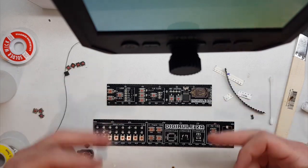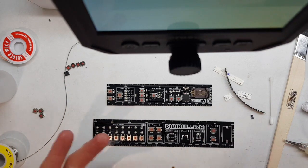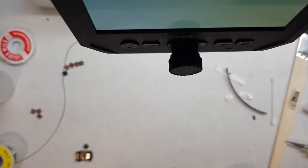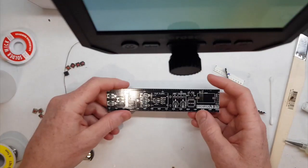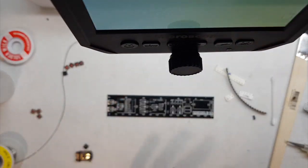It doesn't matter which board we look at here — the Digital 2A or the 1A — they both use the same components, just in different locations with different quantities. I have a nice new blank Digital 1A circuit board, so that's the one we're going to be working with. The Digital 2A has the same components, just in different locations.